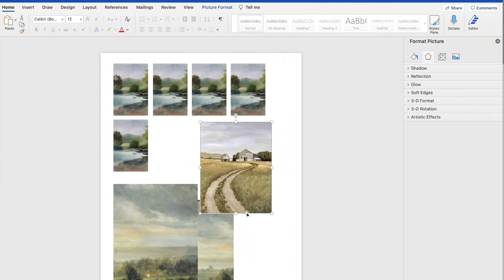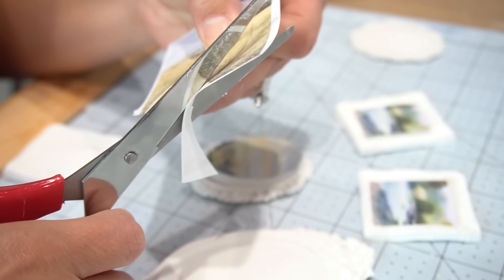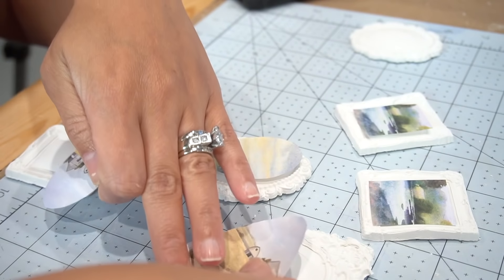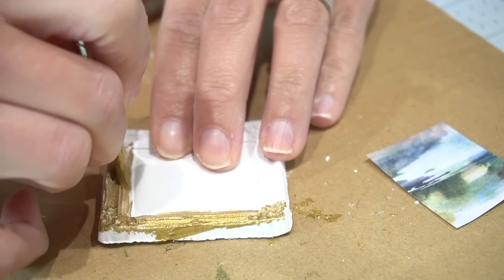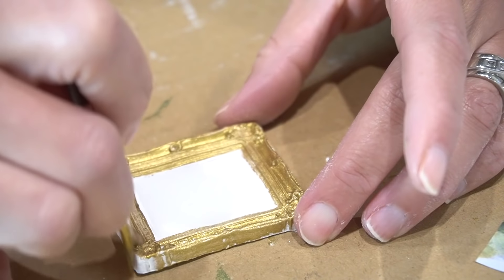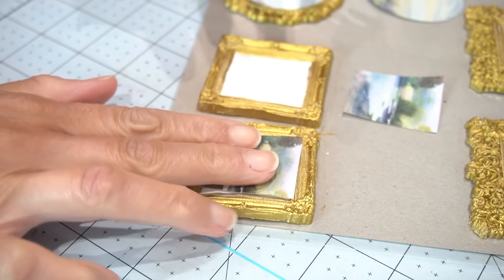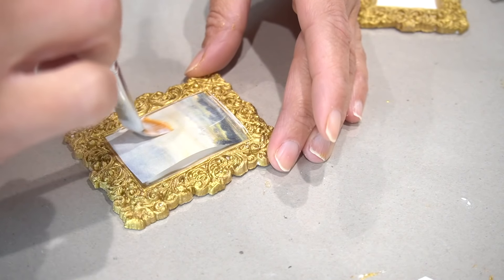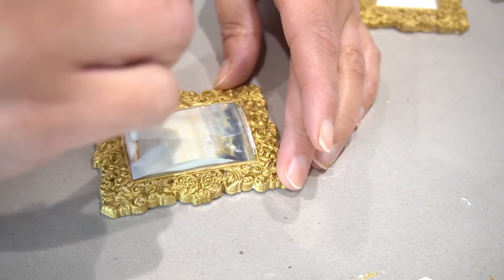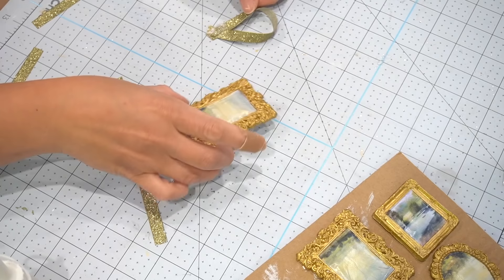I went online and started looking for vintage-looking landscape pictures, then printed them out and cut them to fit into the frames. Before doing anything with the prints, I needed to paint the frames first using Treasure Gold by Plaid — a highly pigmented acrylic paint that looks absolutely stunning. I painted each of the little frames gold to make them look like antique gold frames. Once dry, I used Mod Podge to add the little pictures to the center of the frames. The center isn't completely flat so it will wrinkle a little, but I thought it just added to the antique look.